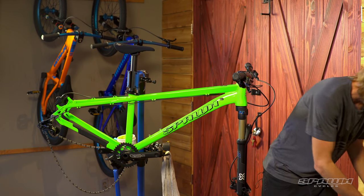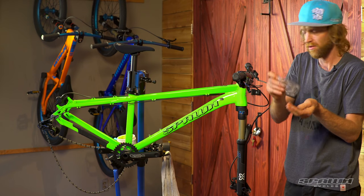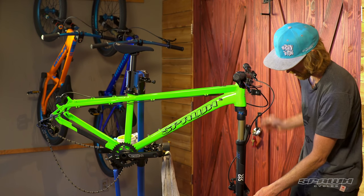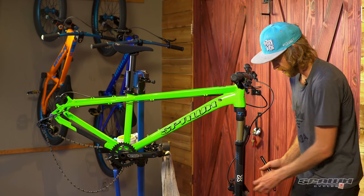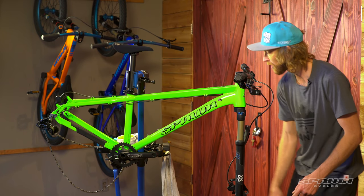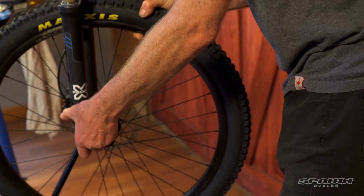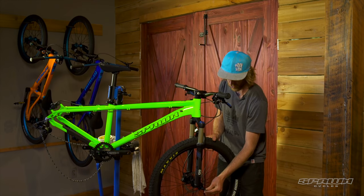Now we'll install the wheels. For the front wheel, it's important that in the spare parts box we collect the axle caps for the 15 mil hub — these just clip right onto the outside of the hub. Loosen the axle, flip the quick release down and use the handle as the tool — it sits into a recess in the axle so you can unthread. Pull out your brake pad spacer and hang on to that for travel. Put a little bit of grease on the axle, then pay attention to the rotor sliding in between the pads and the caliper — line that up first and then install the axle. Snug that down, then using the quick release fold that over to lock it in place.